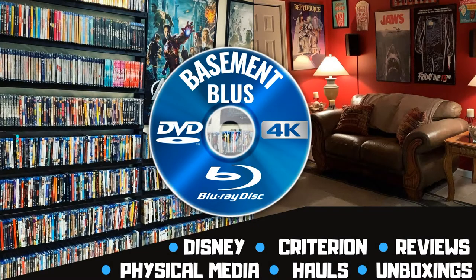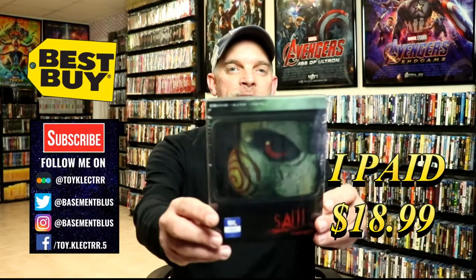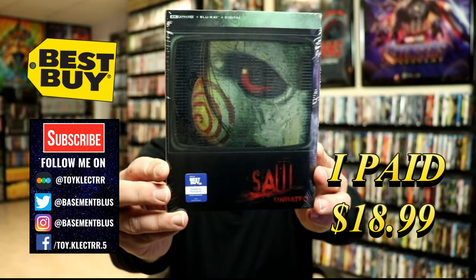Hey, Tony here. Today I'm going to do an unboxing of the Best Buy exclusive 4K steelbook for Saw, so stay tuned. Today I picked up my order for Saw — this is a Best Buy exclusive steelbook featuring the 4K Ultra HD, the Blu-ray, and the digital.